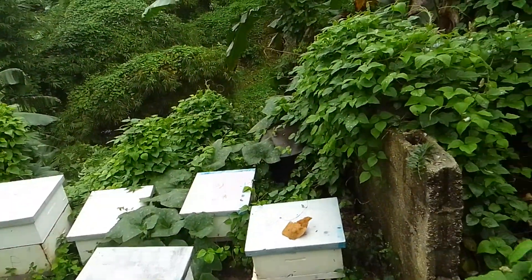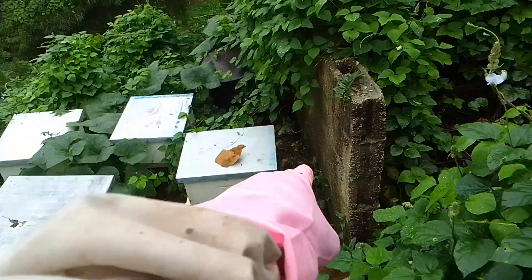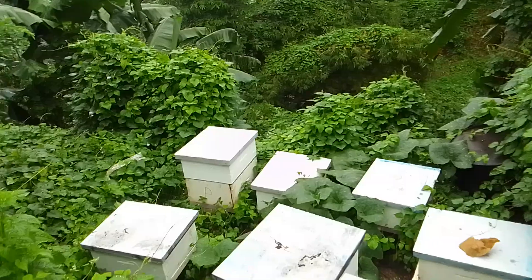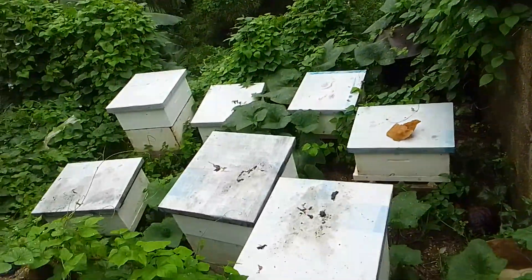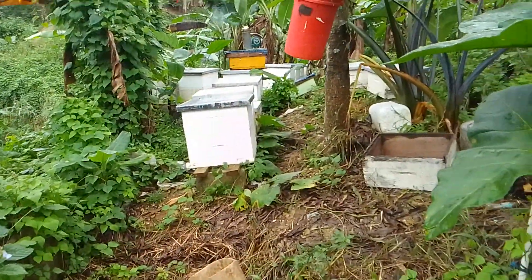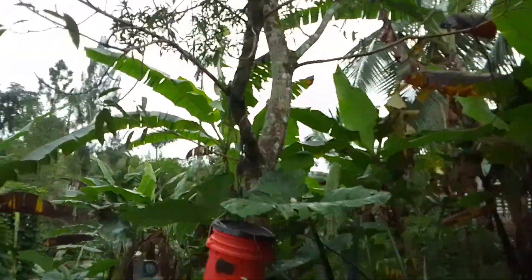I came here after a burial and cleaned all the weeds down — you can see some in the corner there that dried up. The rain keeps falling and the water acts like fertilizer, making them grow constantly. But there is a little swarm up in the mango tree. I don't think I have the time to catch that swarm today.